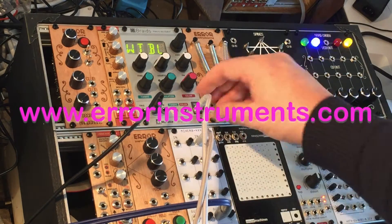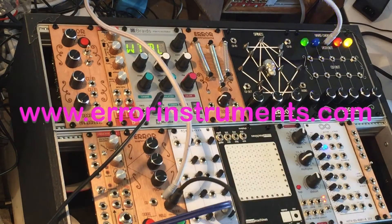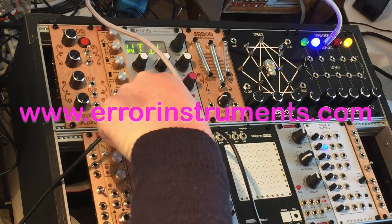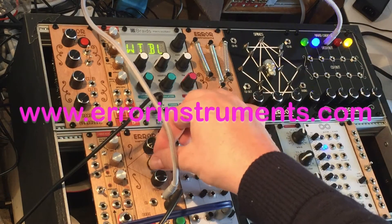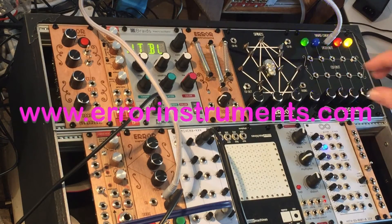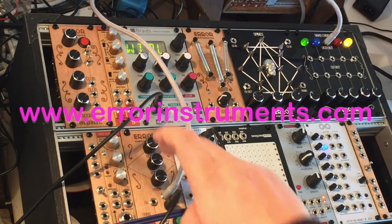I'll just show some small basics of what you can do. There is a delay here. The Hard Candy has also a VCO output — let's say an audio output — and you put that into the input of the delay. If you have the Atom delay, you control the green button with the middle knob and the red button with this one.